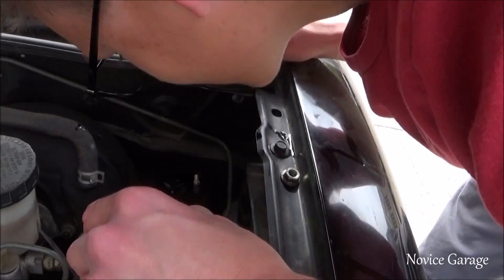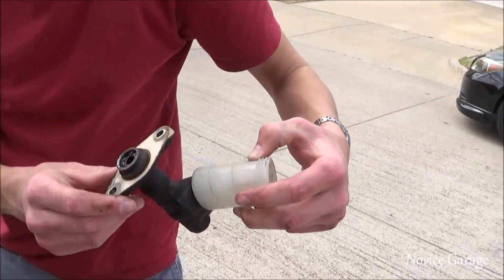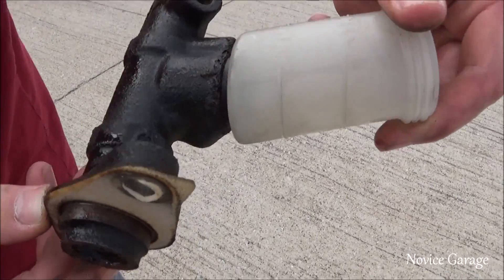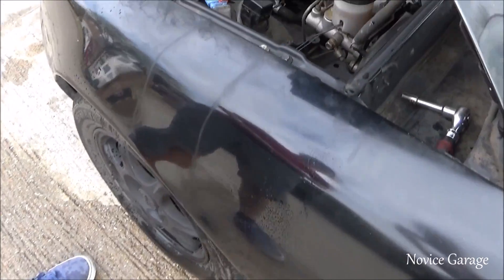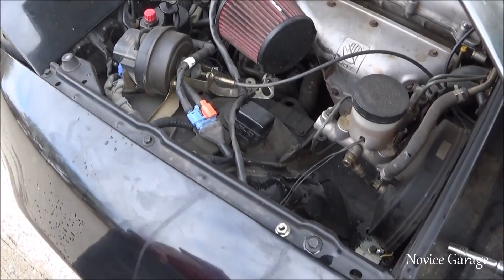I don't know where the nut went — Gabe lost the nut. So there you go guys, this is the thing. That's probably why it was leaking so bad. This is the first time Gabe has actually cared about his paint. As you can see we got some brake fluid on the paint — you can still see it because Gabe put water all over it.